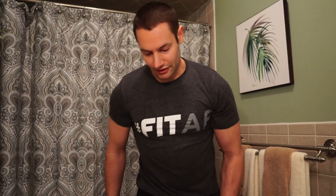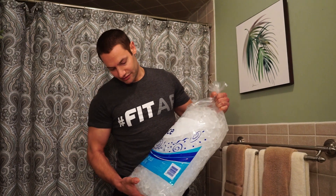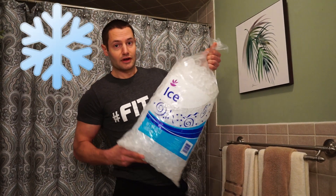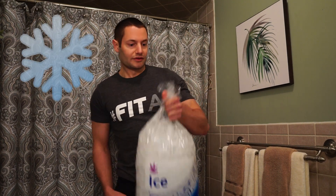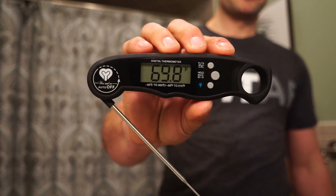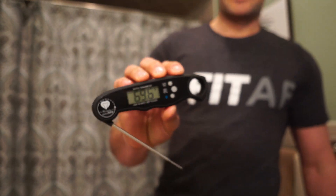Before we get started, you want to make sure you have what you need. I have 20 pounds of ice — this might be a little excessive, but it's a lot of ice. The water is already going to be cold because we're here in March. The other thing I recommend is to have some type of thermometer. This one's just a probe thermometer, an instant readout — I use it on cooking chicken to see if it's done.